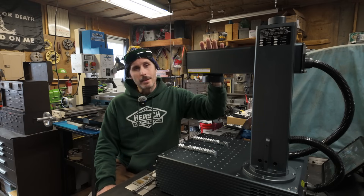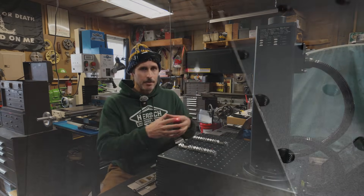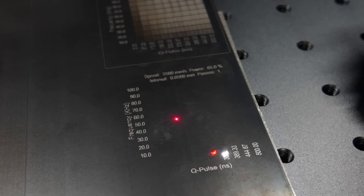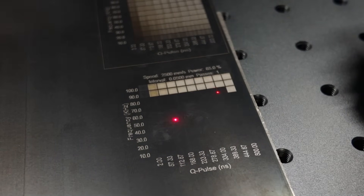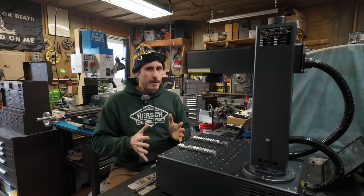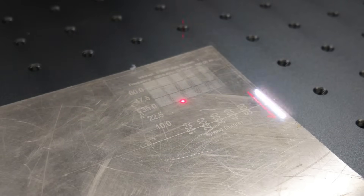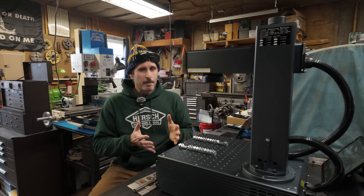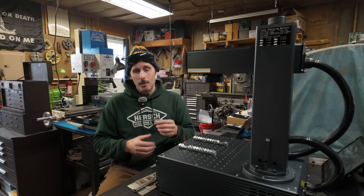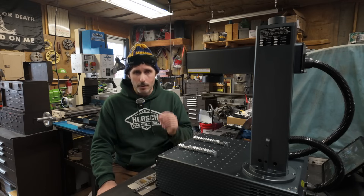In a Galvo laser, that laser source is fixed and does not move. Instead of having a gantry system that moves the entire laser source around to create shapes, you have a system of very small mirrors that actually reflect the laser beam itself all around the work surface. There are a lot of benefits that come with this. One of them is speed — these things are fast. This particular laser can engrave up to 10,000 millimeters per second.